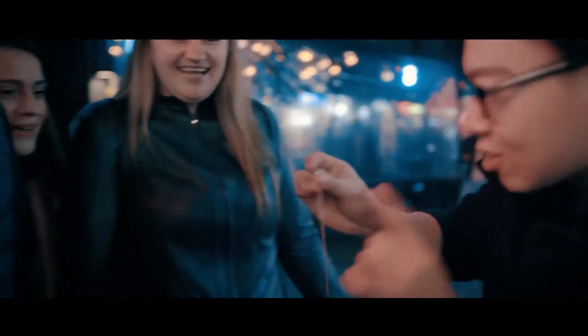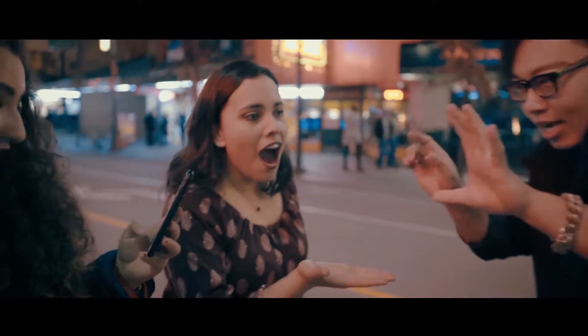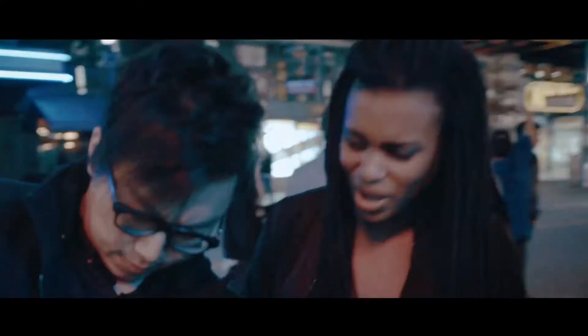Oh, the necklace. I wanna make sure this is your ring — hold this in your hand. It's completely connected with my necklace. Imagine having a true worker's way of having your spectator's ring vanish, only to reappear on your necklace. What the f***?